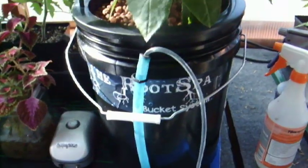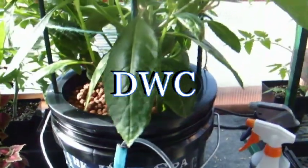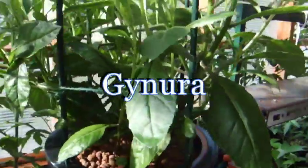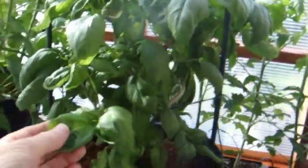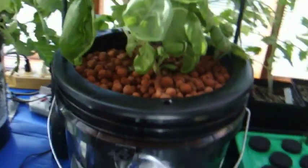Now getting into the deep water culture segment — these plants are doing really well. This is a genera plant, which is one of my medicinal herbs, and a bit of basil. For all of these I'm using hydroton as the grow medium.